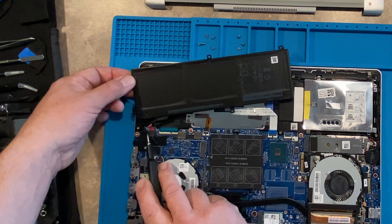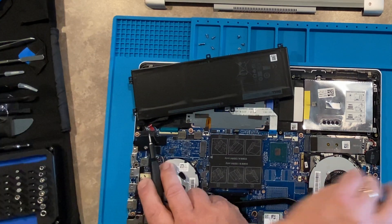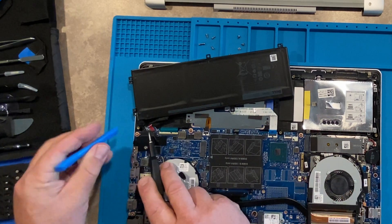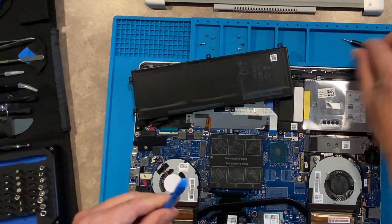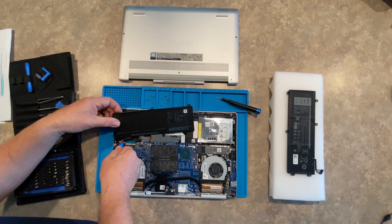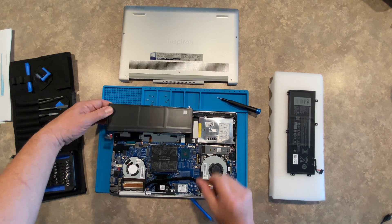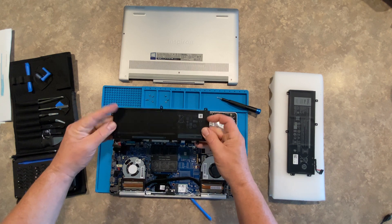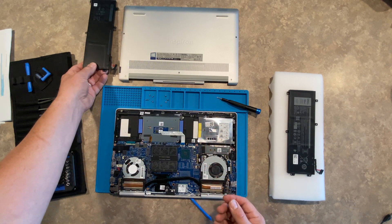I'm going to set that aside so I can find my socket right here. Be very careful removing these — it should not take a lot of pressure. You can use a prying tool because there is an edge right here that you can get in and push that out just like that. There is the old defunct broken battery. We're going to set that aside.